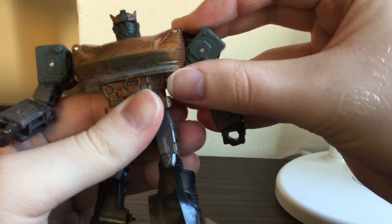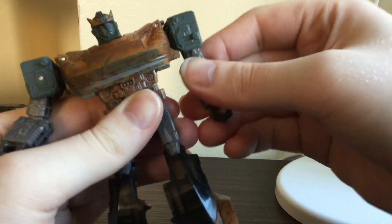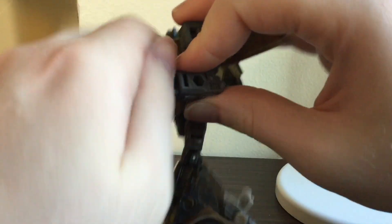You can move the shoulder pads if you want. Rotation, 90 degrees of bend, and elbow rotation.